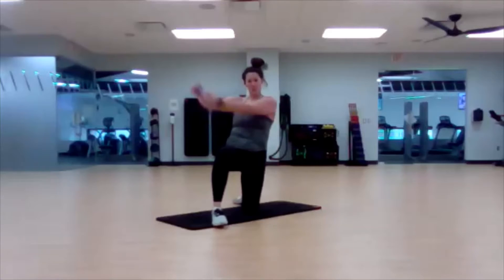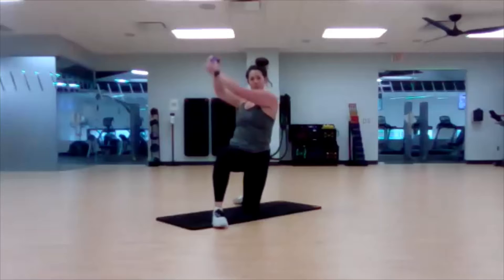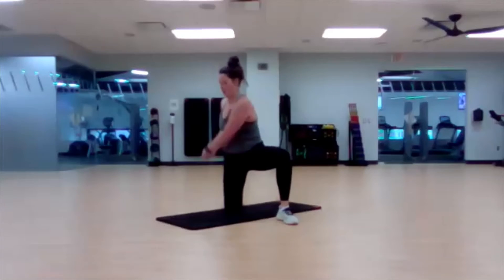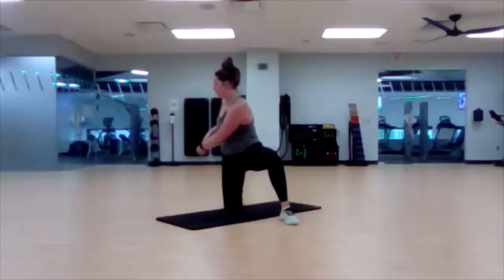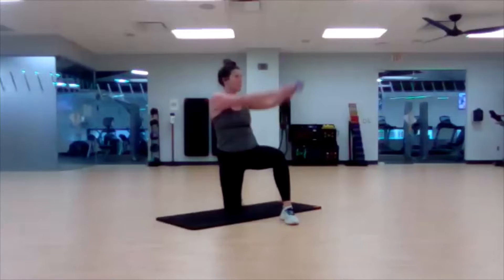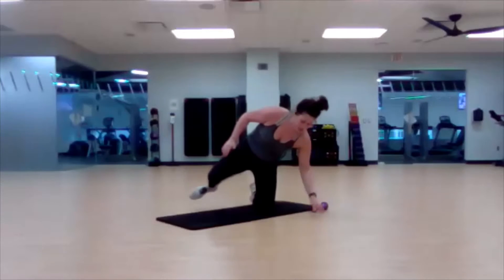A little aggressive on that swing, like you're chopping down a tree and sending that weight off to your obliques. And switch. Good. Straight leg lift and crunch.